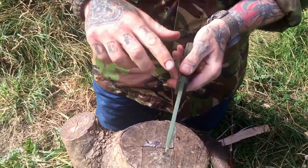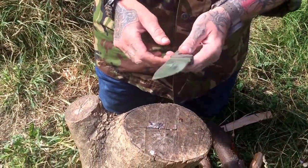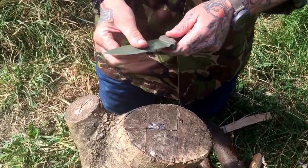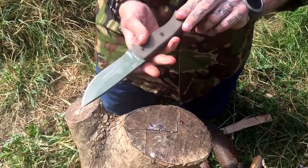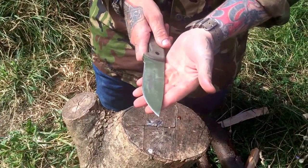Similar to the Tracker, it is 1095 steel, quarter inch thick. I don't know how long I have this knife — maybe a year — and it's a great knife.